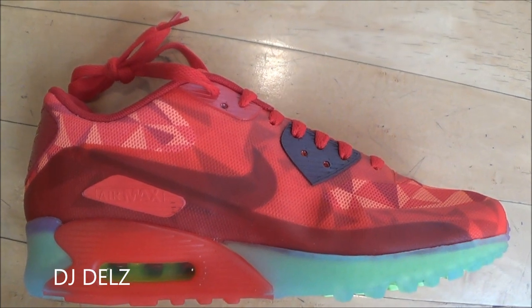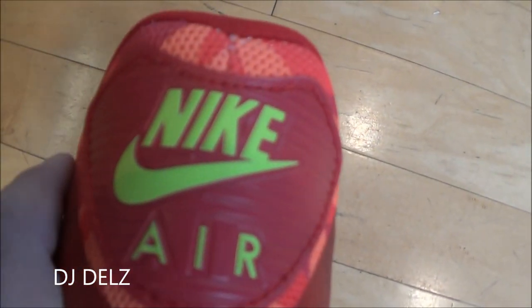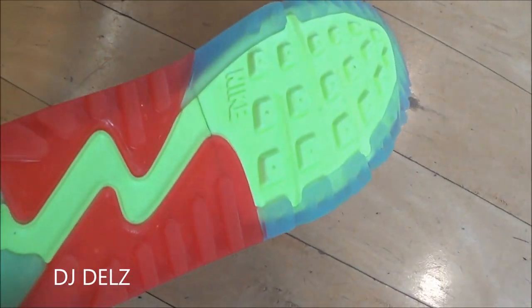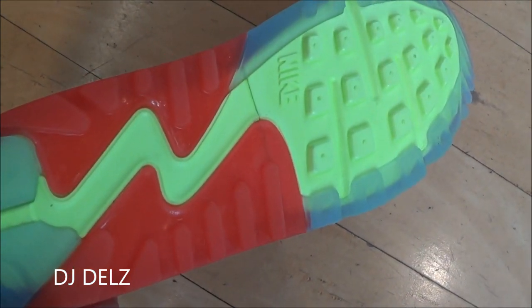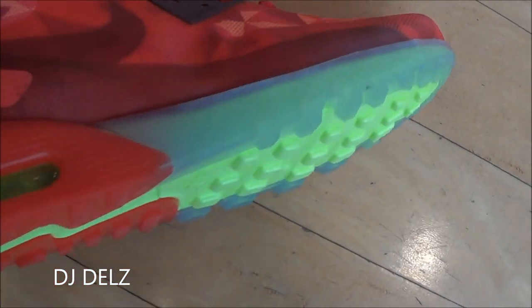I'm not hating on it. It just reminds me of a Christmas shoe with the green on the Air unit, as you can see again. And then you've got more green on the back on the Nike Air. The bottom is just so loud — that green is popping. I really like the colorway, but to me it just reminds me of a Christmas shoe.